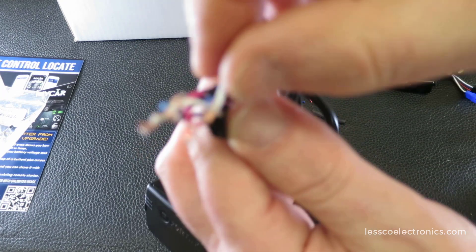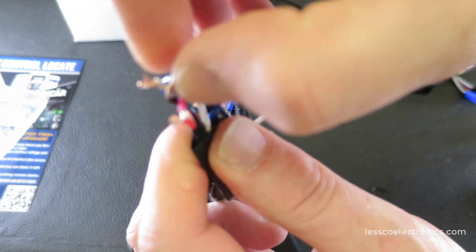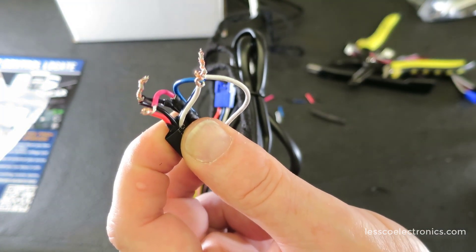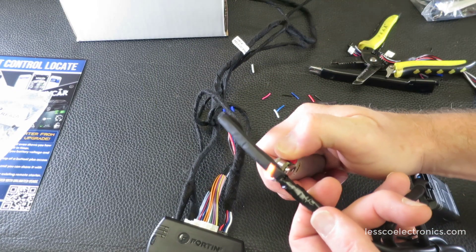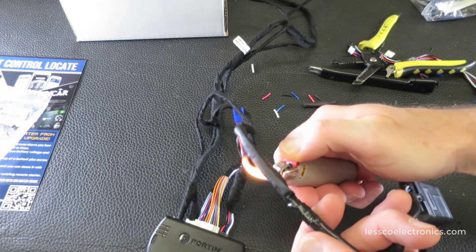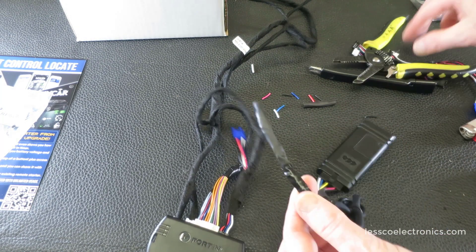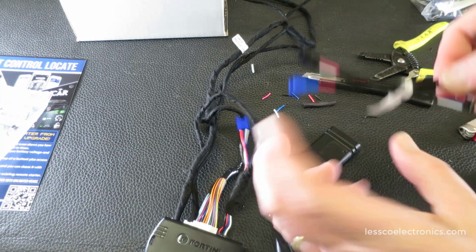Before I sew up this wiring, here is the correct wiring: blue to white, white to blue — and then same color: red to red, black to black. That's it. Once the connections are made and the shrink wrap is on top, I'm just going to seal that up.